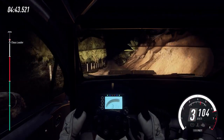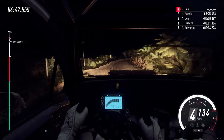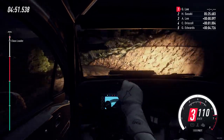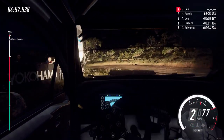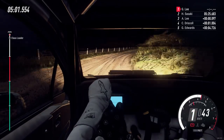29 opens 100. Crest and 3 right long into 3 left long tightens 1 long tightens small cut. Into 1 right 30. 4 left long opens over crest 40.